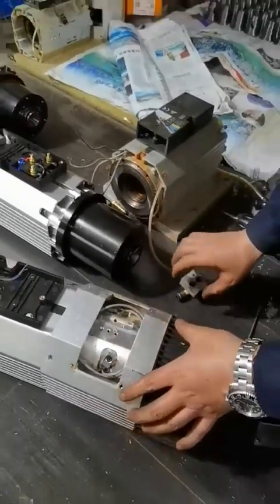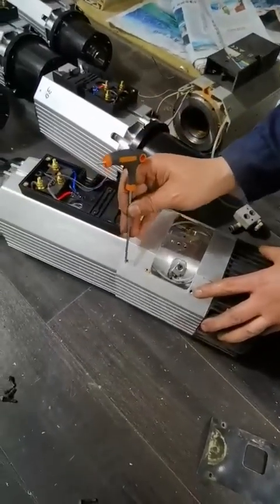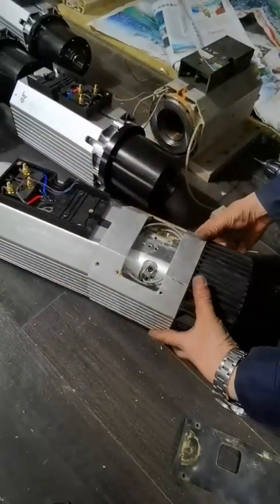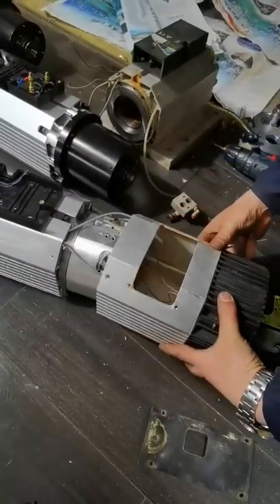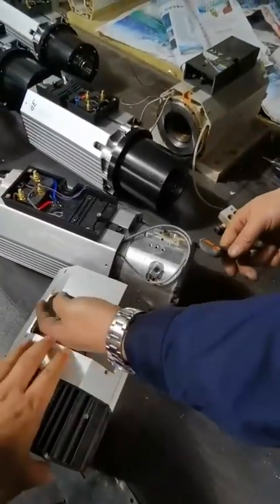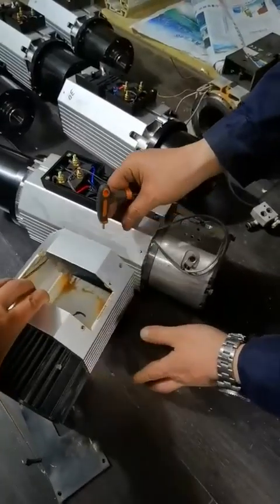Remove the other bolts which connect to the fan, and then you can remove this whole cover. Be careful — there is a cable for the fan, do not break it. You do not need to detach it; just leave it hung there.